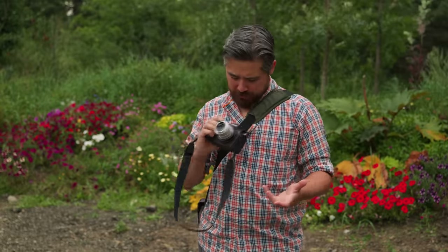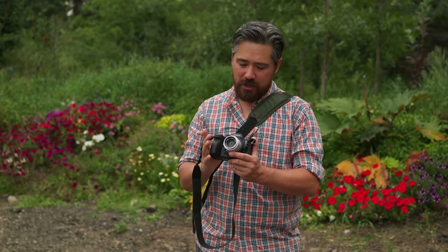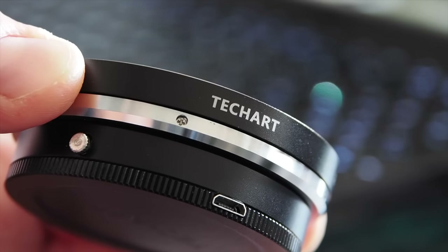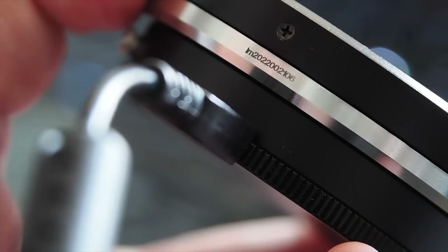The focusing motors have a little bit of an obtrusive sound — a kind of funny whirring noise — but it's not terrible and not super obtrusive when you're shooting. Overall, really nice and well designed. I'm using the latest firmware on this LMEA9 adapter, and updating it was very simple. They provide a back cap which also doubles as a USB dock. A micro USB port plugs right into USB on my computer, so you can change things, update things, and easily program it through that dock.